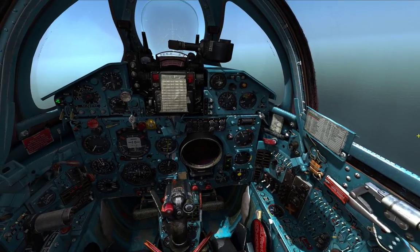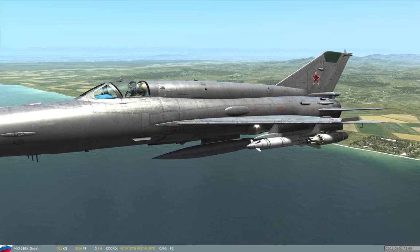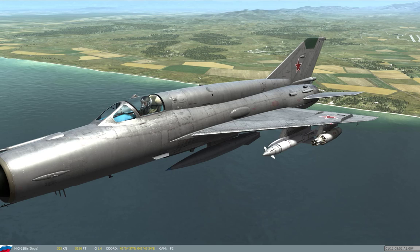G'day Internet, it's May 8, DCS May 21. I'm here to do the ground attack mission day. Today we're using on the inside pylons, pylons 1 and 2 — you can see the KH-66 Grom. And on the other pylons we have the 16mm rockets.